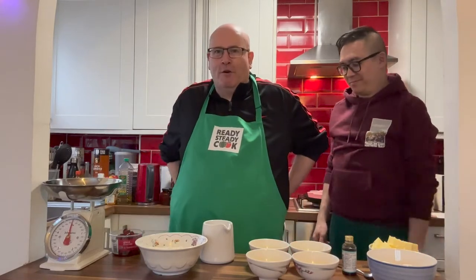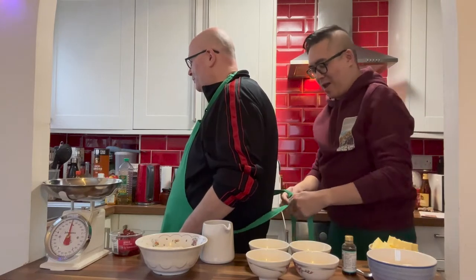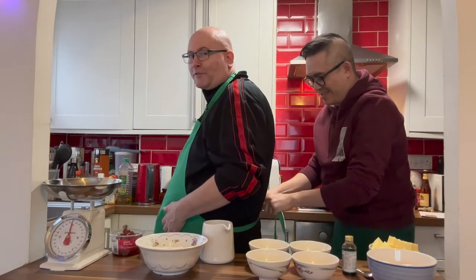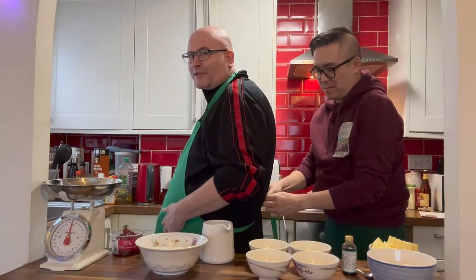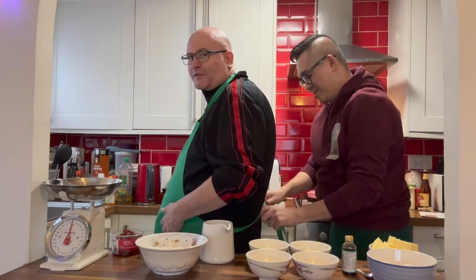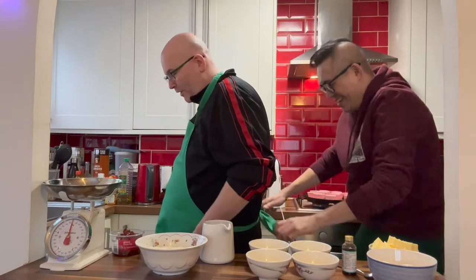I'm no good at tying the back so Paul is here to help. Thank you very much — nice and tight! Oh, not that tight, my dear. I don't want to be strangled. Are you doing it in a double bow? One bow — okay, one's enough. I think that's tight enough.